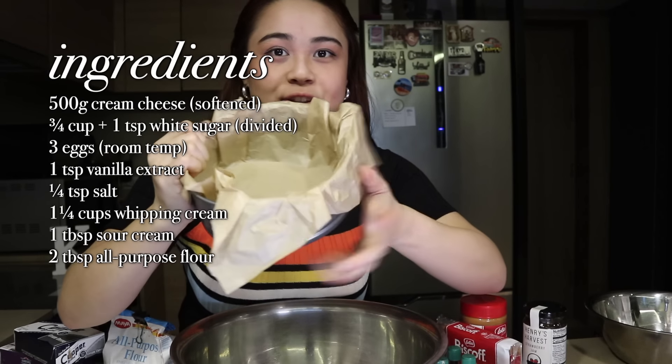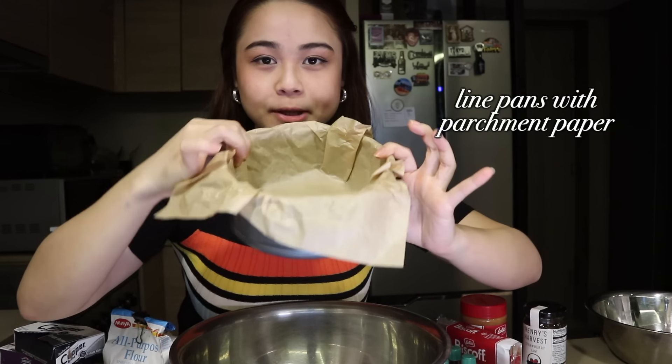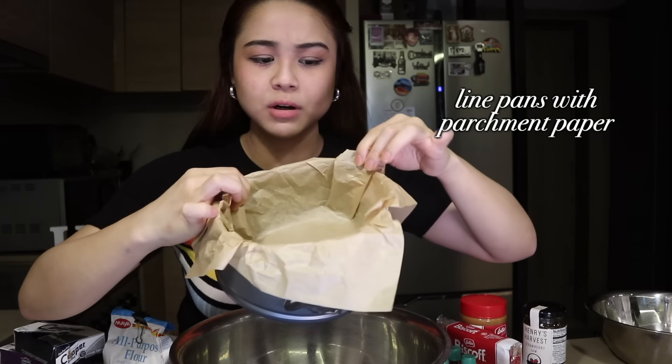First things first, I line the cake pan with parchment paper at least 2 inches above so that it doesn't overflow. You can get the creases because that's usually how a Burnt Basque Cheesecake looks — the finish is kind of rustic, vintage.